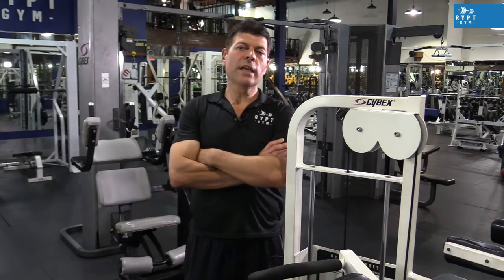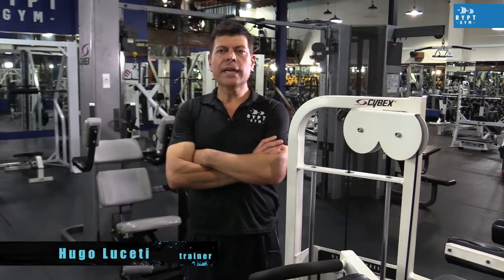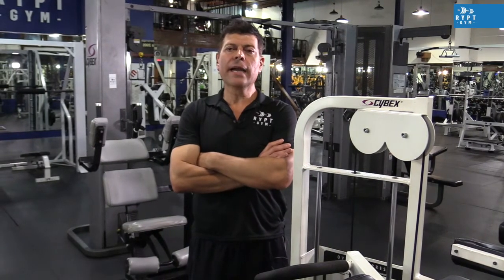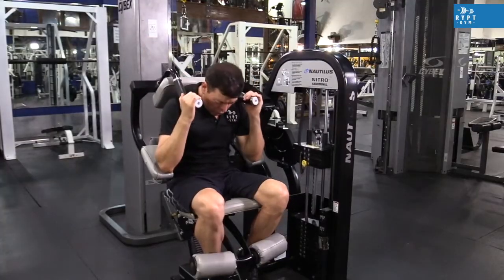My name is Hugo Luzzetti. I have been a personal trainer for 20 years. My background is aerobic and circuit training. Today we will focus on working the abdominal, and we will combine each exercise with an aerobic interval.